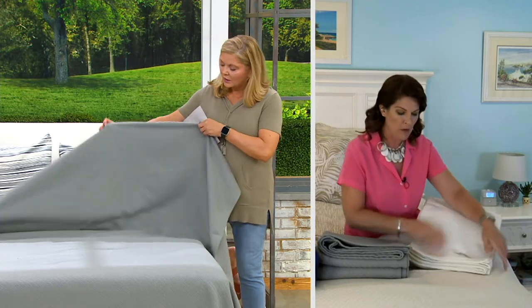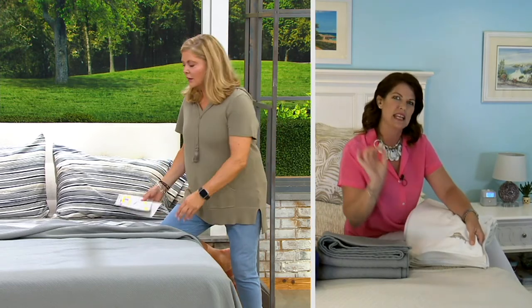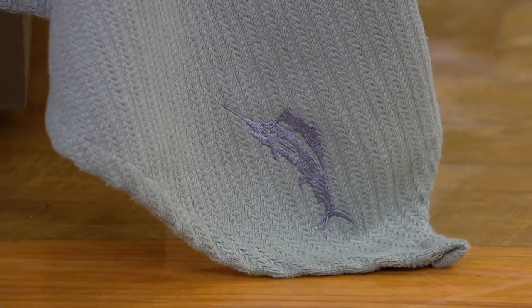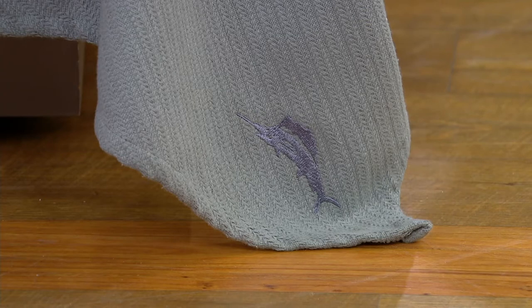These are the Tommy Bahama ones. We have that Marlin down here in the lower corner. I love this because it's that subtlety that Tommy Bahama works into items — so if somebody knows the Marlin, they're going to see it there. It's beautiful, high-quality embroidery. But if you don't want to be advertising a particular brand, it's not completely in your face. It's just in the lower corner — you can tuck it in. It's not smack dab in the middle, but those who know, know when they see it.